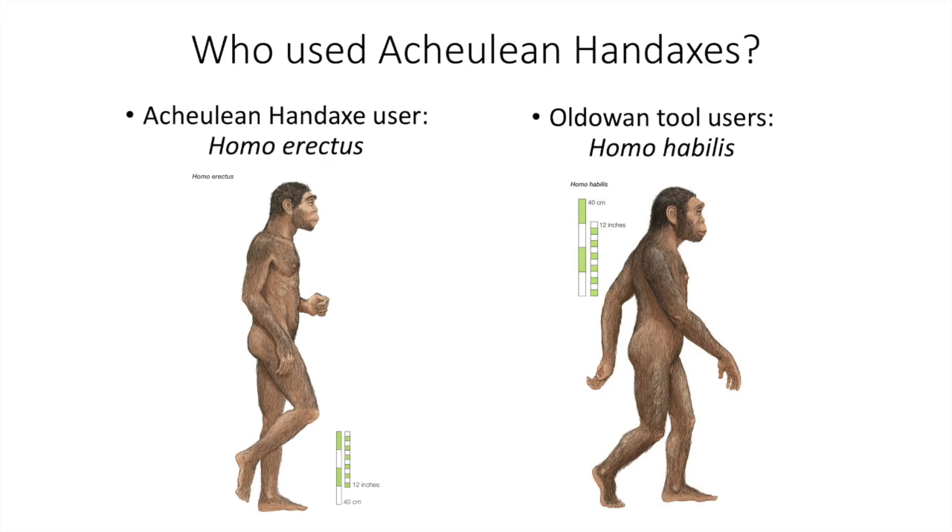It is thought that Acheulean technologies first developed about 1.76 million years ago, but Acheulean hand axes and their associated tools were actually not the first tools ever used. The oldest tool set is known as the Oldowan tradition, and includes a large suite of chopping tools, which are cruder and simpler tools thought to have been used by Homo habilis. The earliest evidence of stone tool-knapping technology actually dates to around 3.3 million years ago, much earlier than the Acheulean hand axes.